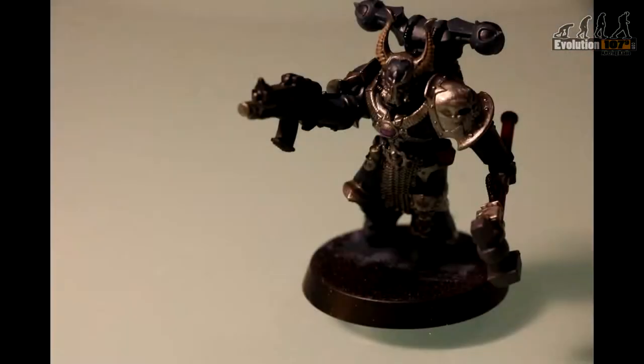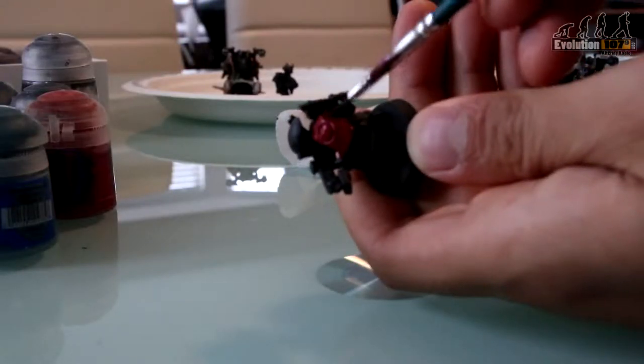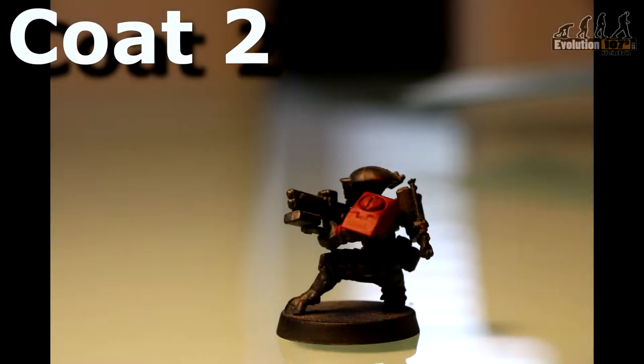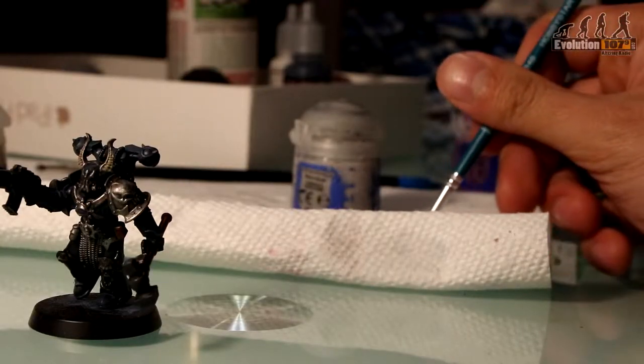Next you'll want to block in your core colours. Don't worry if you're being a little messy, you can always touch that up later. What's important is to paint in multiple thin coats rather than one thick coat. You should wipe off excess paint and water them down slightly for better flow.